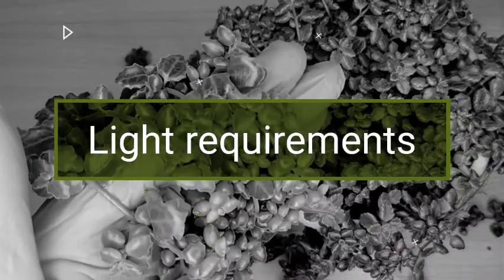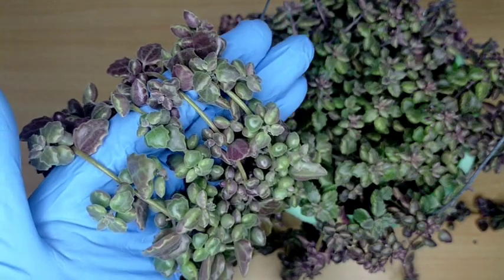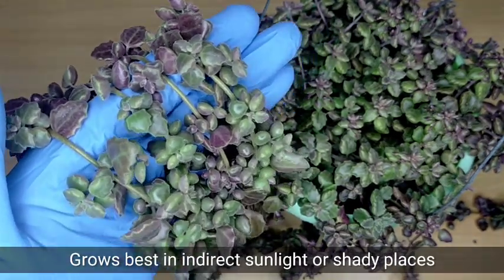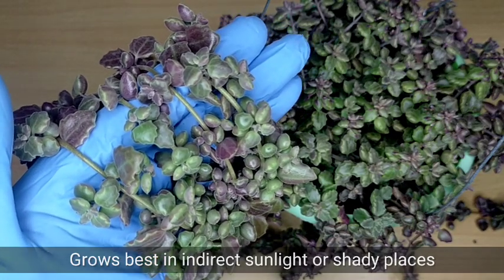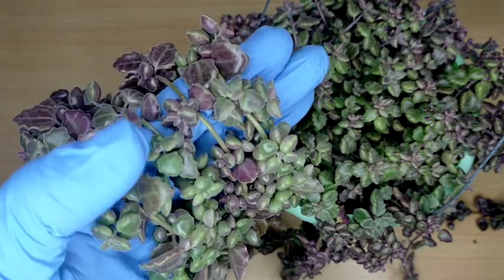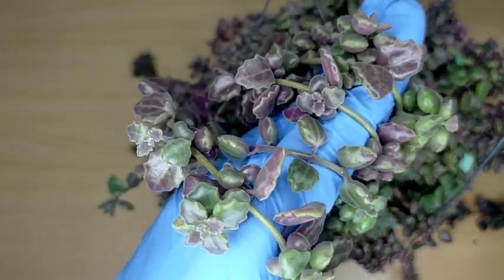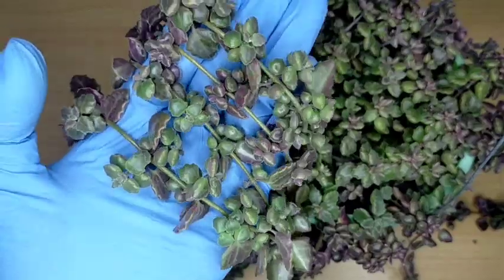In terms of their light or sunlight requirements, they prefer indirect light or shaded areas. Although in my case I intentionally put them under full sunlight because I'm really trying to stress them. You have to put them in a bright shaded area to prevent burns on the leaves.